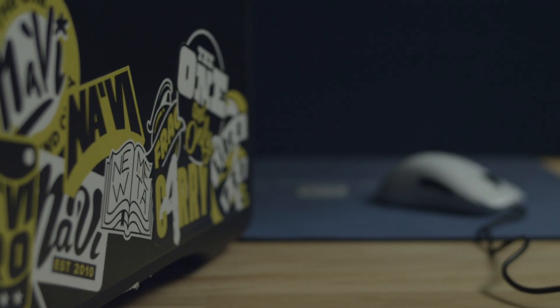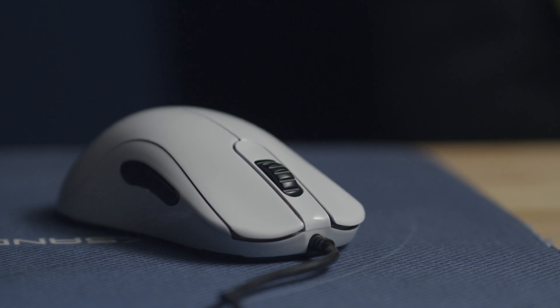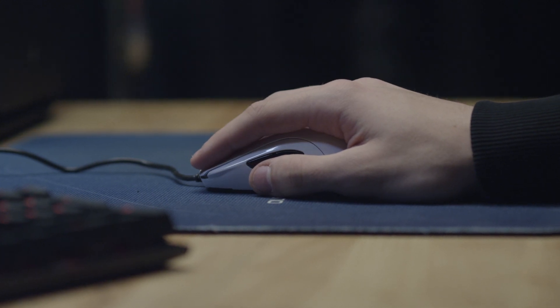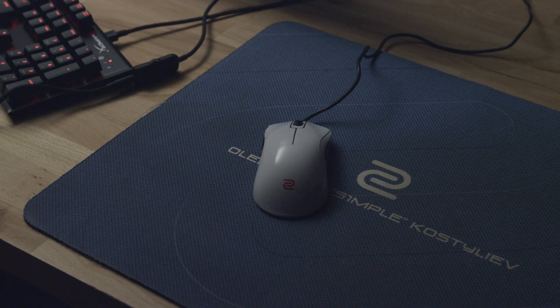ESL One New York is very important for every professional player, especially with the mouse and the cover, since it's more important to shoot at the level of the player in the team. I personally use the ZOWI ZA-13. It's very comfortable playing with it.